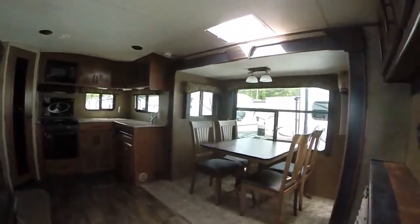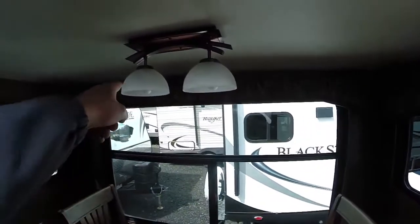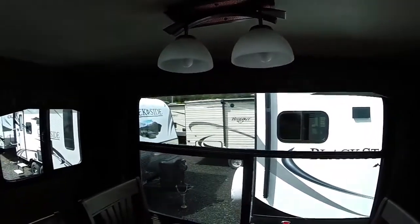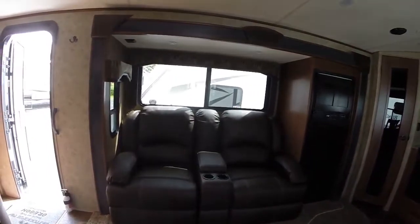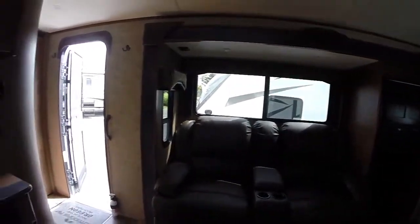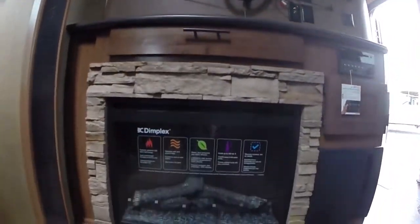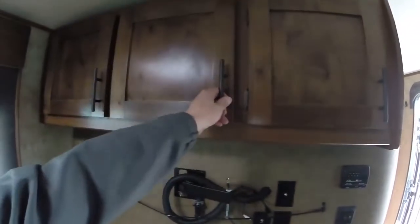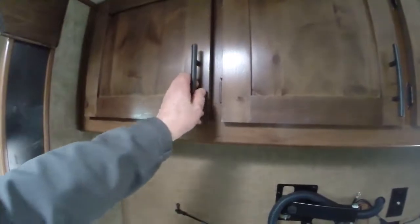This is a rear kitchen floor plan. In the main living area we've got two slides — one has a freestanding dinette with windows on all sides and residential style light fixtures. The other slide has theater style seating, and speaking of theater, we do have a large flat panel TV — removed for security reasons — plus a Dimplex electric fireplace and AM/FM CD DVD player.